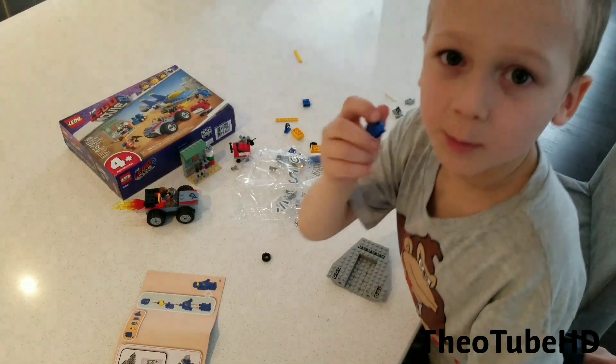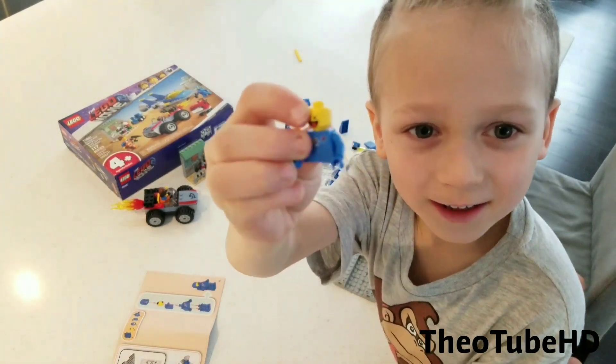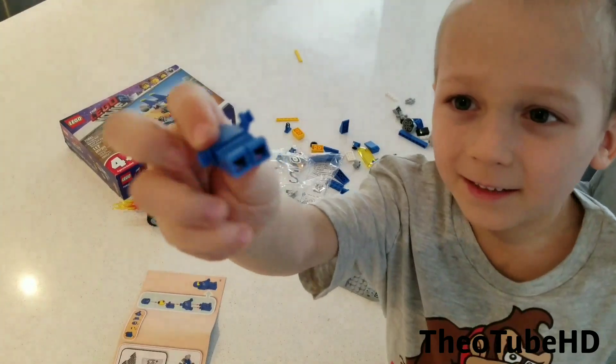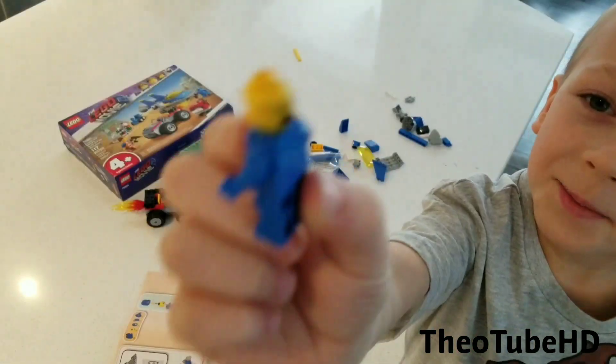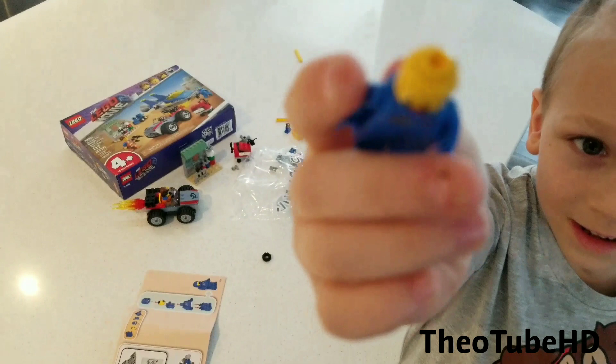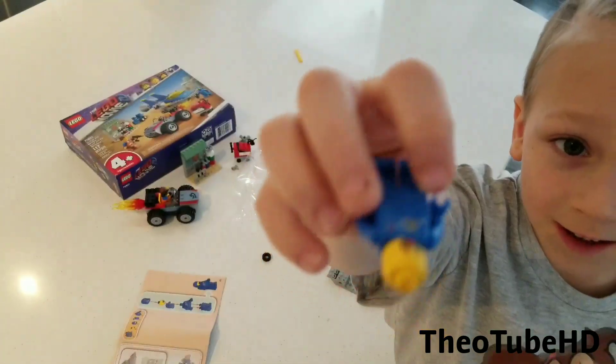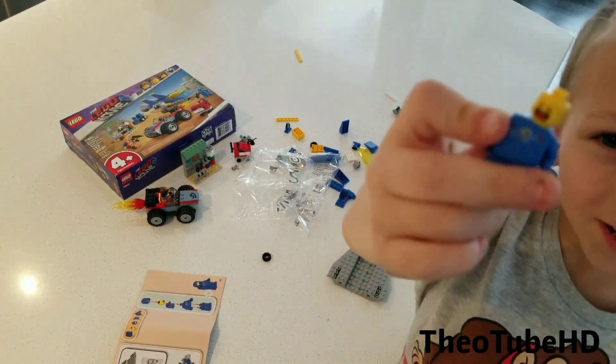So now we're going to build Benny. Benny has two faces — one that's scared, one that's happy. See that? That's what Benny looks like.